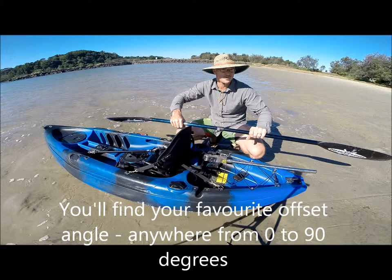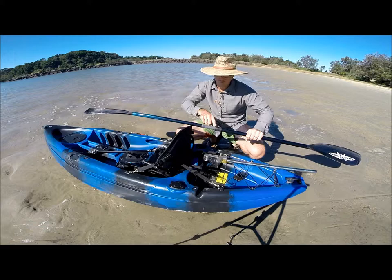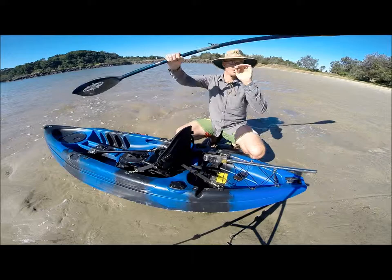This one goes from 220 to 230. So depending on how wide your kayak is and how tall you are, you can adjust that. I'm 6'4" — I'd want the full 230 and I might want a 45 degree offset.